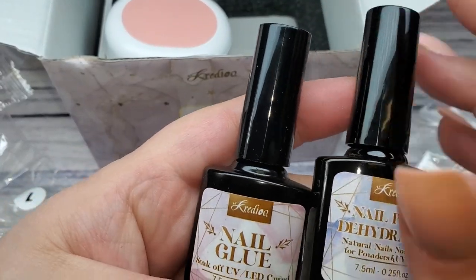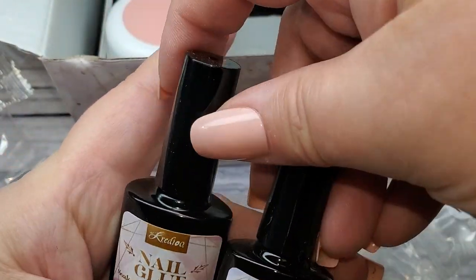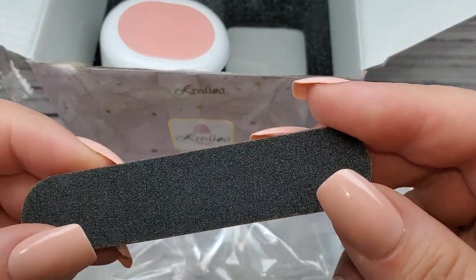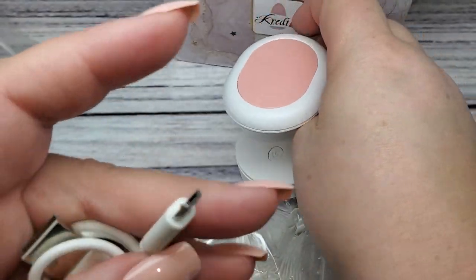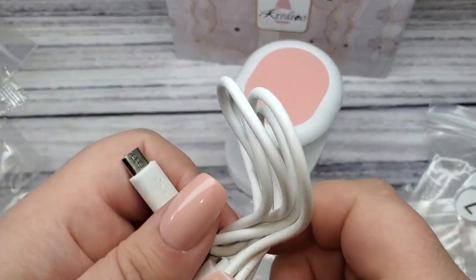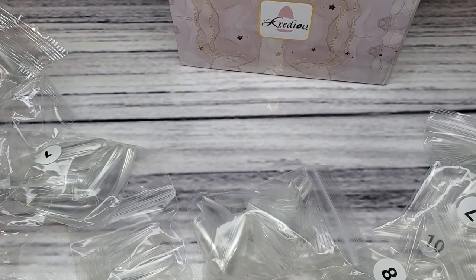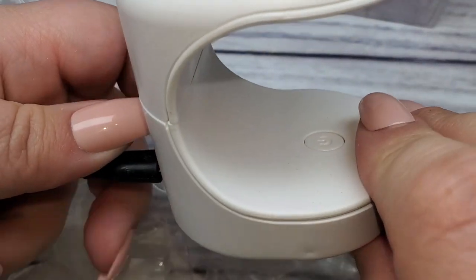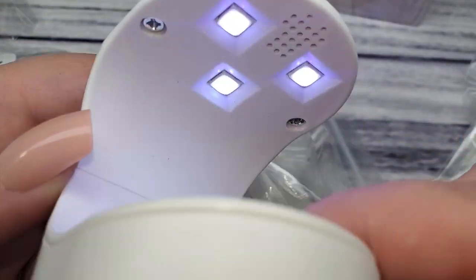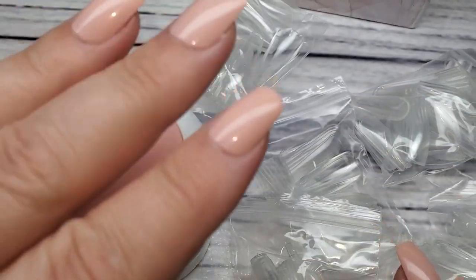We have the nail glue — but it's a gel, not a glue — and then a dehydrator to prep the nails with. It also comes with a little file and a tiny mini UV light to cure. How cute is this light! It's got a little USB plug. The cord is just a little bit shorter than what reaches where I'm filming so I had to grab another cord, but you plug it in, click the button, and it turns on. You can flash cure with it — such a cute little light.